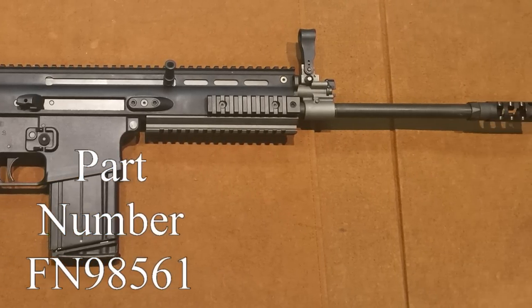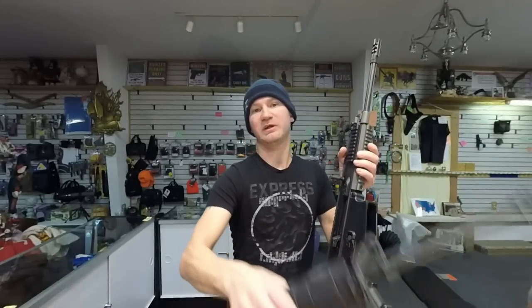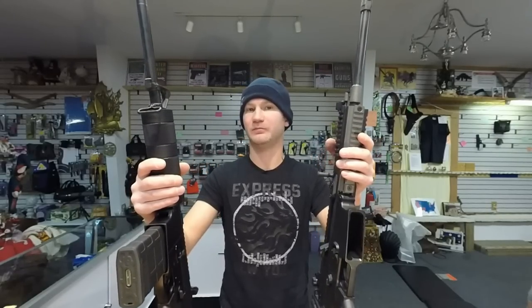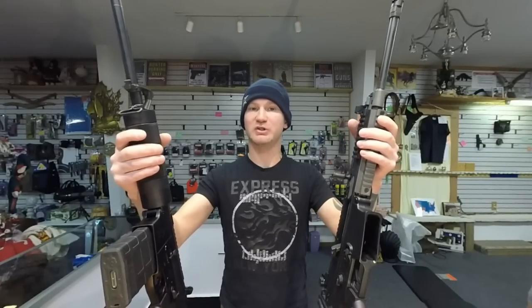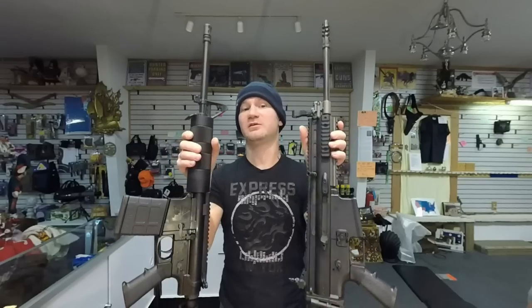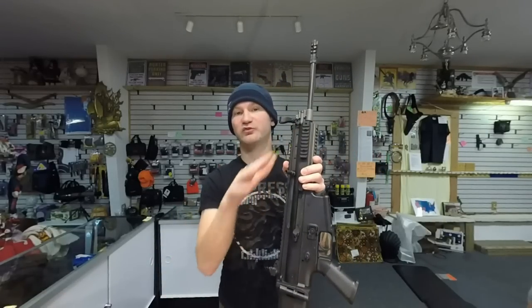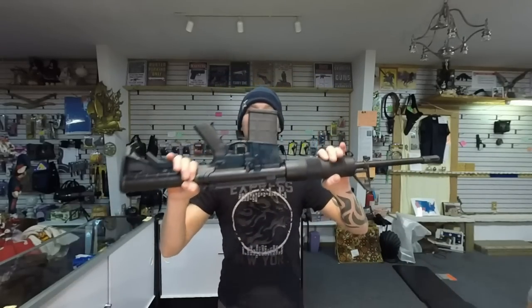Today on the table I have the SCAR-17S and the DT-10. When I tell you guys price split, I'm taking my cost minus my cost, because a gun shop applies the same markup on both items. This is an $1,800 difference at my cost, but if they apply both markups on both rifles, that split would grow drastically. Basically, you're looking at four of these for the cost of one of these. Is that cost worth it? That's what I'm trying to answer in this video.